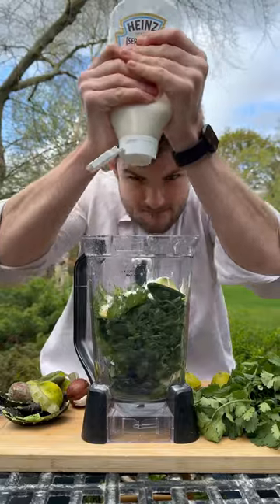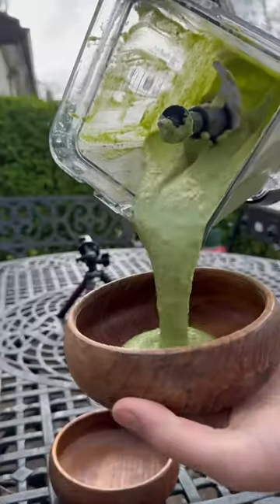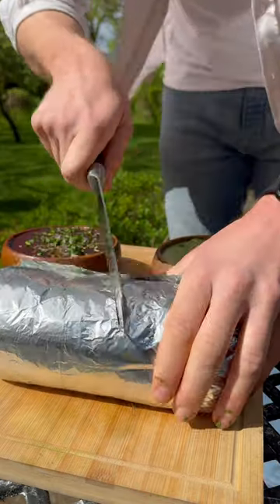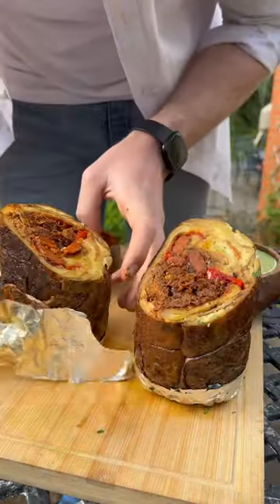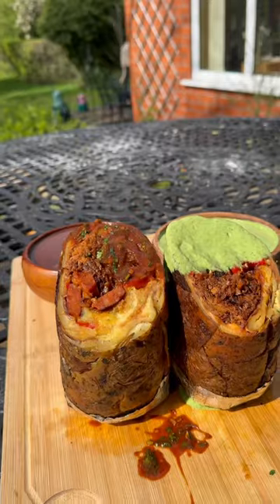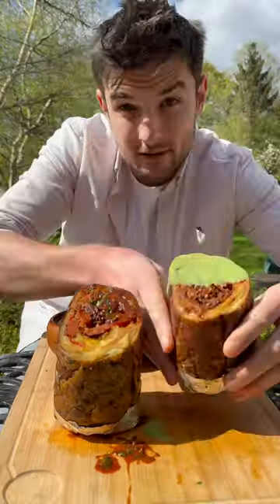And I'll add into a blender all of the stuff to make a creamy and zesty avocado and jalapeño sauce, to serve up alongside with a tub of the birria gravy. And I'll slice it right open to get this potato skin wrapped burrito, needing a dip and a drip in those sauces — and it's looking bloody gorgeous and ready for a good old scream.